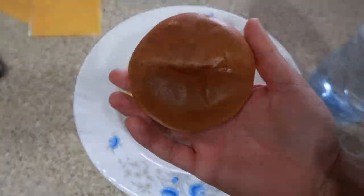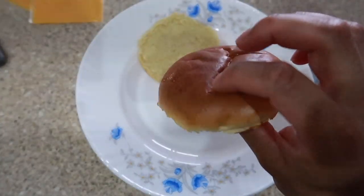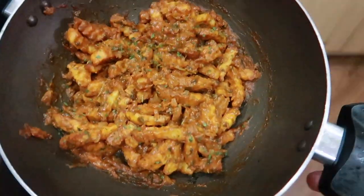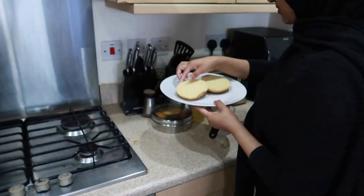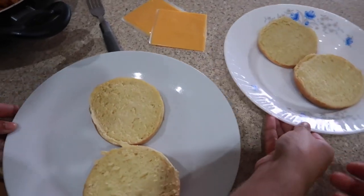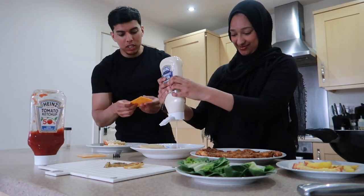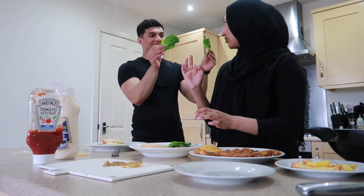We halve the brioche buns and pop them in the toaster to lightly toast them. This is Rez's plate — she's got the famous Bengali plate — and let me show you how the masala chips are looking. This looks so good! Then on my plate we put a bit of mayo on each bun, cheese on top of the chicken, and lettuce at the bottom.